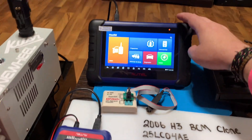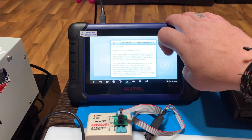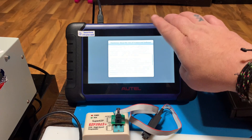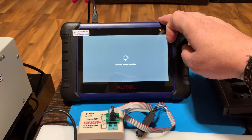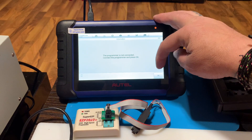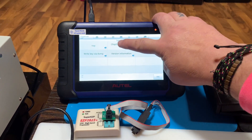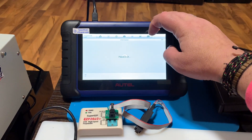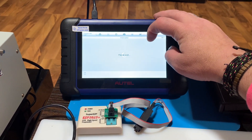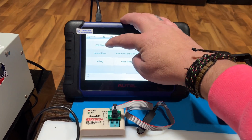With the Autel, first things first, we're going to go into Programmer, then select Chip EEPROM Reading and Writing, then EEPROM.